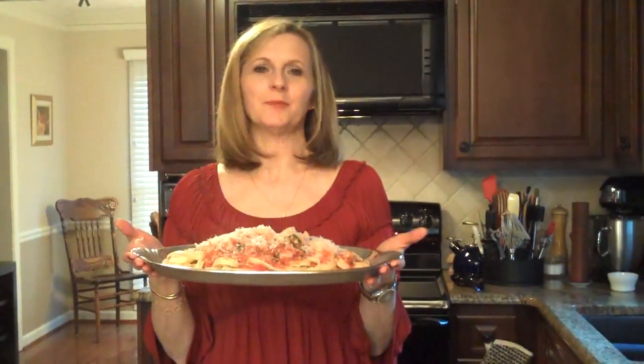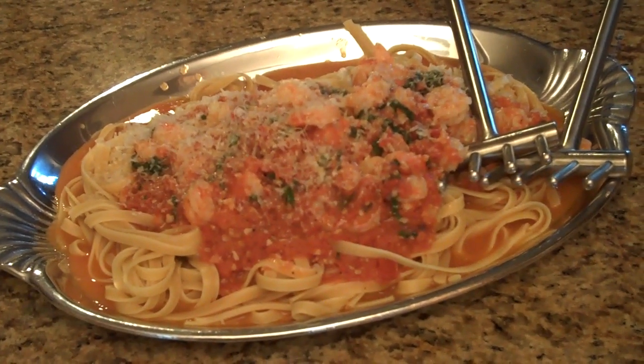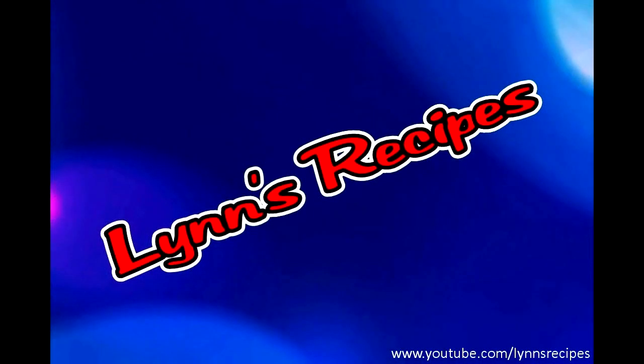So this is my spicy garlic shrimp. I hope you enjoy it. You can do it.